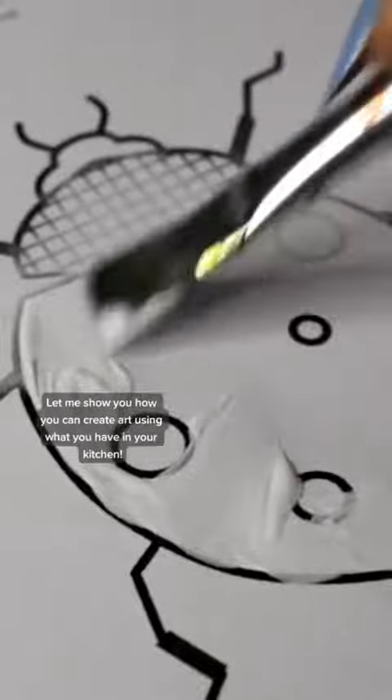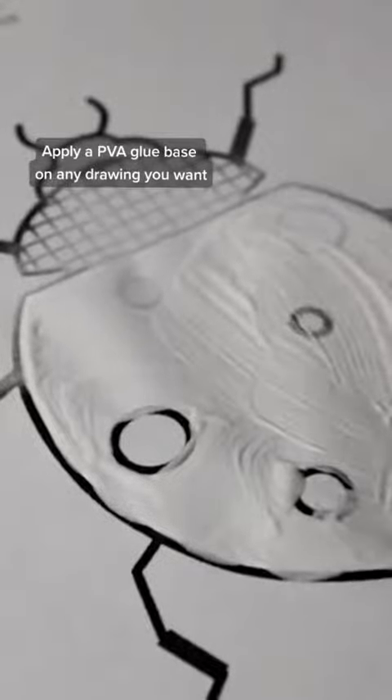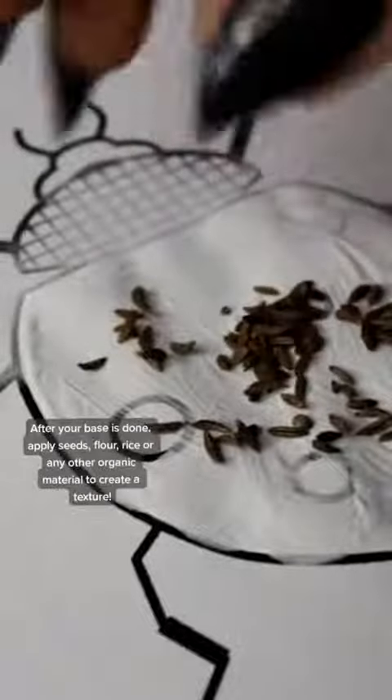Let me show you how you can create art using what you have in your kitchen. Apply a PVA glue base on any drawing you want. Here I'm using a ladybug from our website's library. After your base is done,